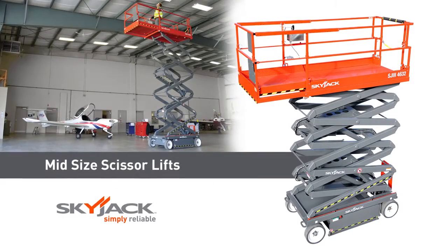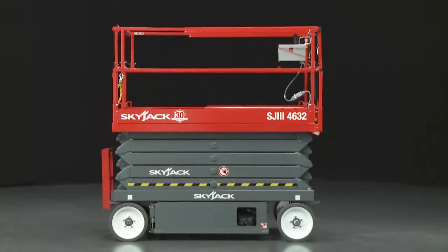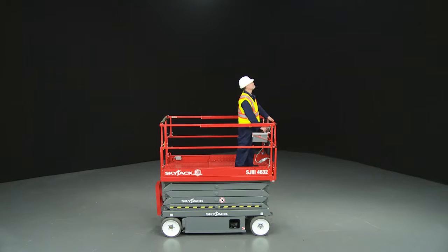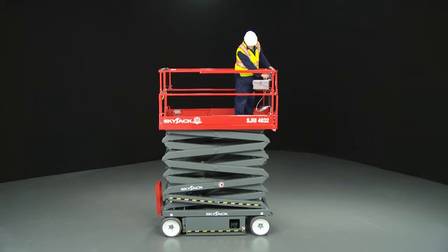Introducing SkyJax self-propelled conventional electric scissor lifts. This conventional scissor model is an ideal choice for a wide range of indoor and outdoor working applications. The conventional range offers platform heights up to 39 feet, or 11.88 meters.